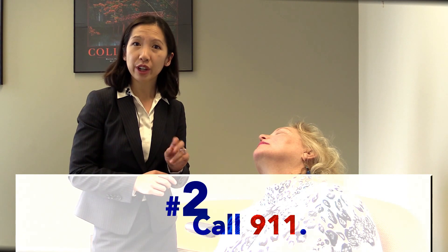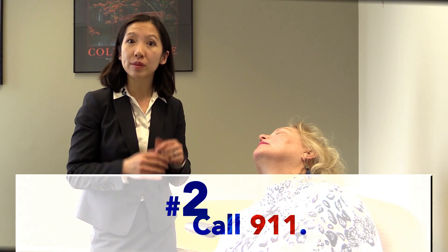If there is no response, step number two — this is critical — call 911. You need assistance from someone else, paramedics, to also come and help you as well. So make sure that you call 911.